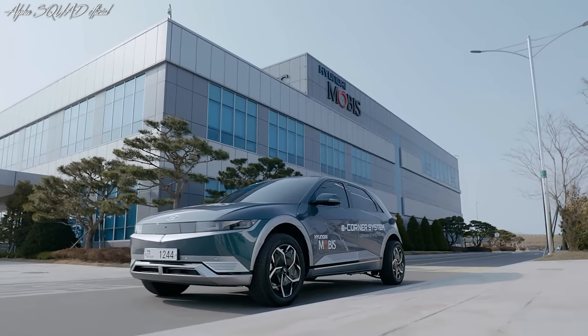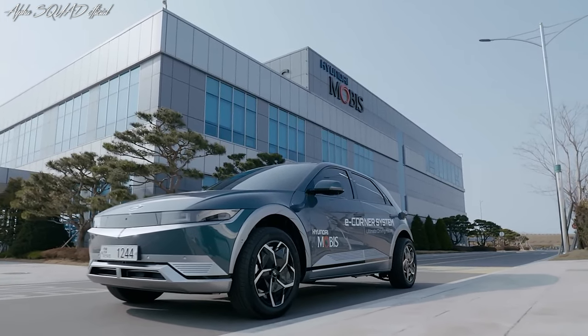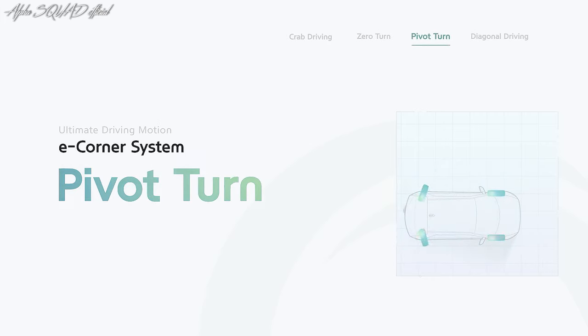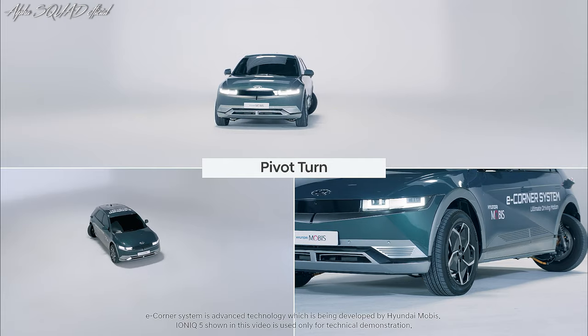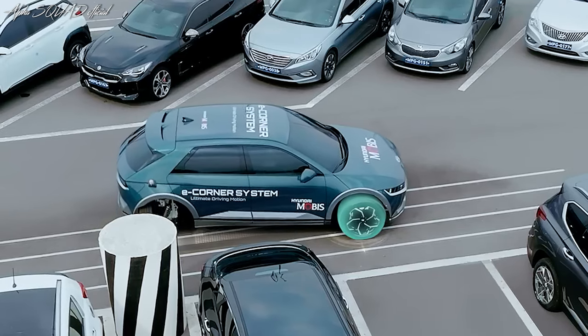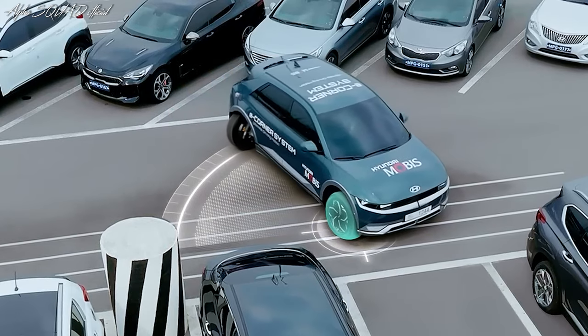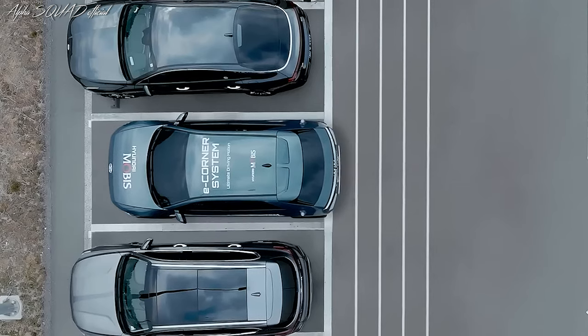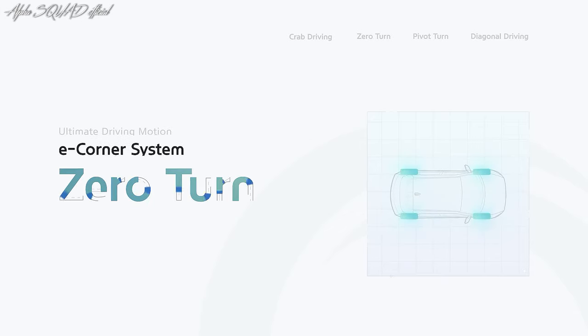The E-Corner system features four driving modes that enable dynamic and distinctive movement. In pivot turn mode, the vehicle pivots around a central axis, similar to drawing a circle with a compass, allowing the vehicle to pivot within a narrow range. Pivot turn mode is useful for making U-turns and navigating in tight spaces.